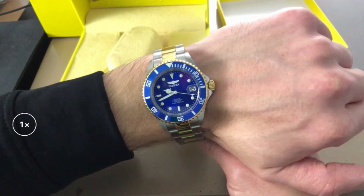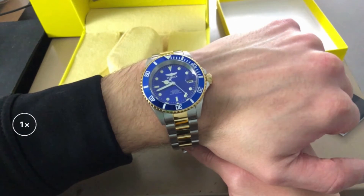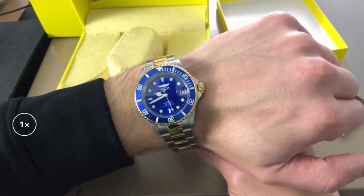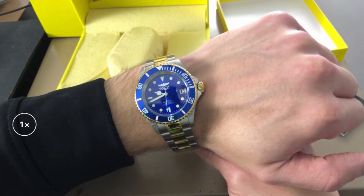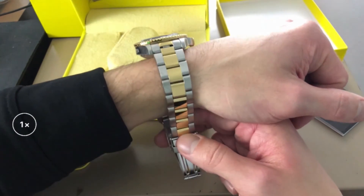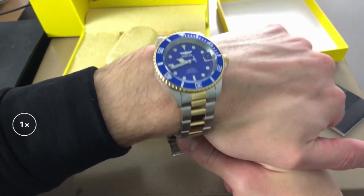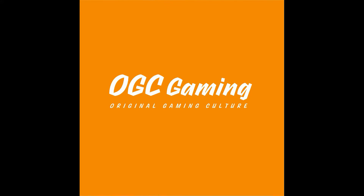So that is our brand new piece — this is the Invicta Pro Diver. I will have all the information in the description of this video. If you guys are interested in joining Watch Gang, use my referral code — it will help you out. They also have some amazing deals, so go check out all of their watches. We're going to have another unboxing later this week from their subscription services. I hope you enjoyed this video. Make sure you like, share, subscribe, and I will see you guys soon. Bye.